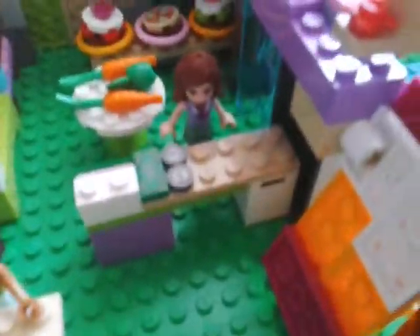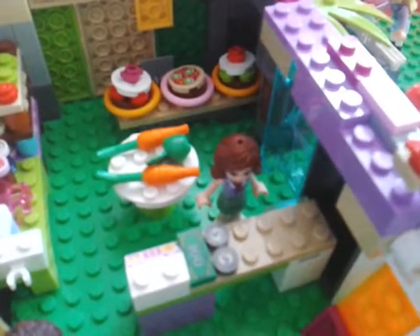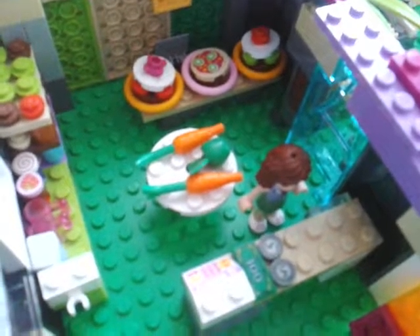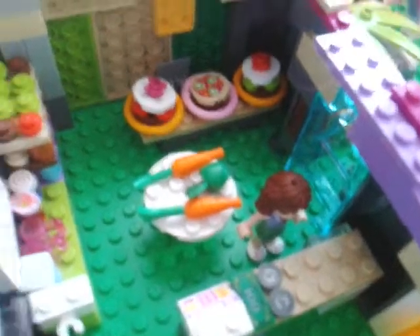There are no lights on the roof — we didn't have lights to put. So now let's move to the inside of the cupcake shop. Here we have the cash register, with the cashier behind it.